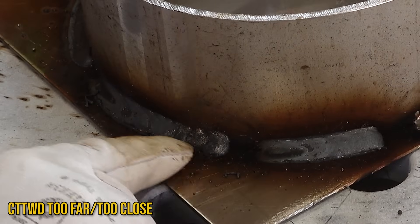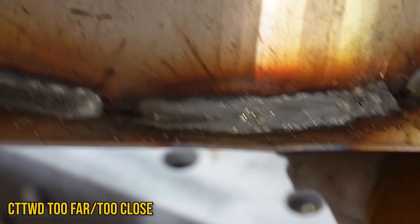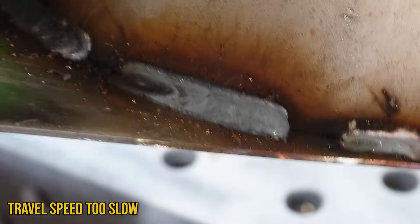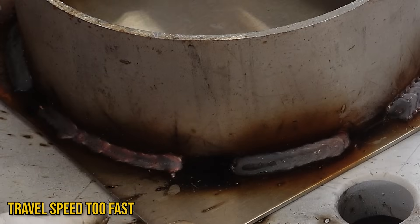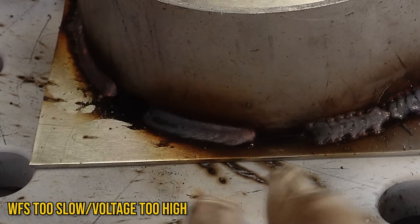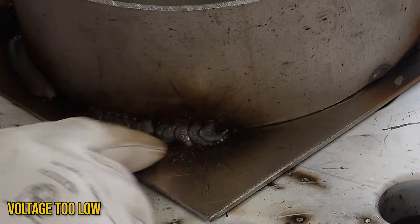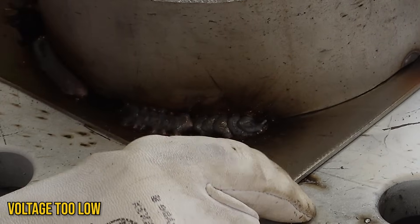This is our contact-to-work distance weld — you can see getting far away caught some porosity, and getting too close things got flatter and smoother but you couldn't see. Here's the too-slow travel speed — just an oversized weld, not necessary to be that size. The fast weld actually looks the prettiest — we started getting some of those colors back in the stainless just by not staying in one spot so long. The low wire feed with high volts honestly welded pretty good — that's a characteristic of stainless needing more voltage. At 18 volts it just doesn't want to stick.